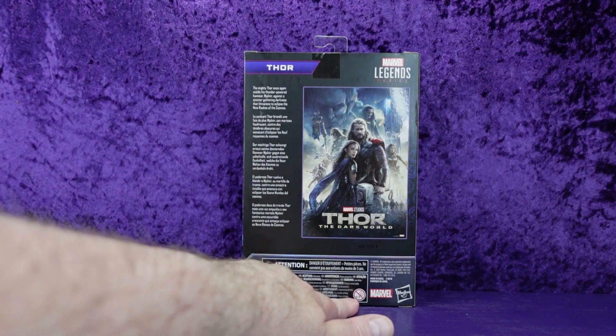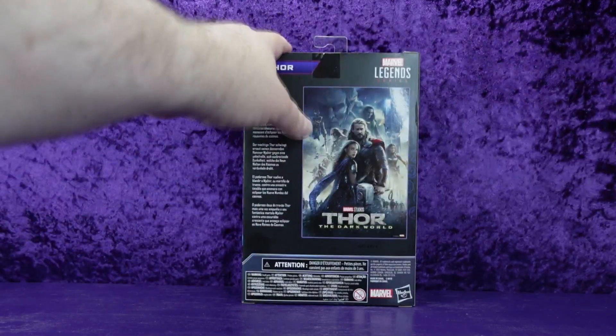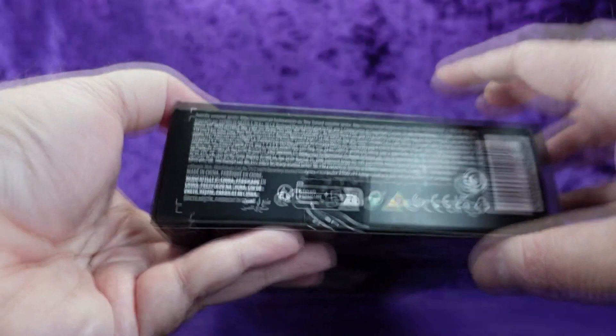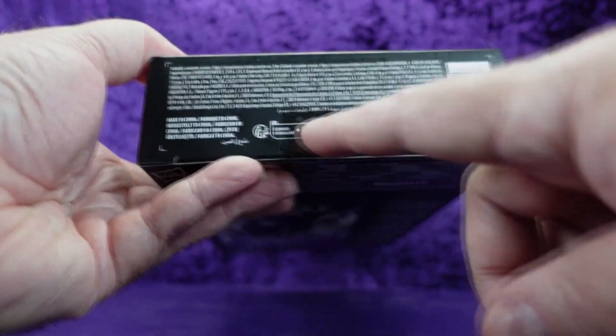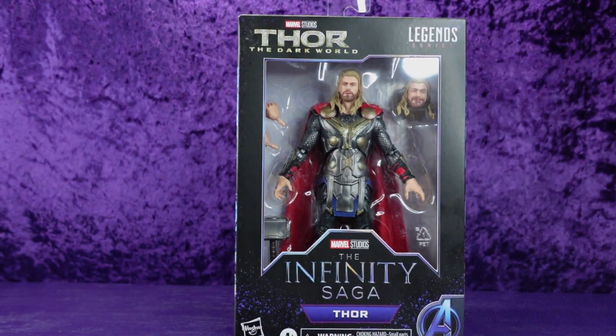There's the usual legal jargon across the board. Ages zero to three warning — which means if your child isn't born yet they shouldn't play with these toys. Hasbro and Marvel logos on the bottom, more legal jargon, and a barcode. Let's get him out of the box, get him on the pedestal, and have a look.